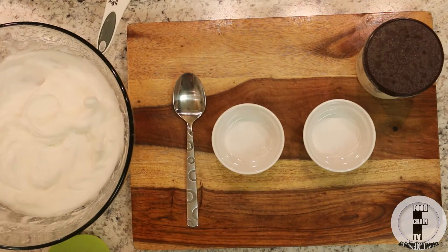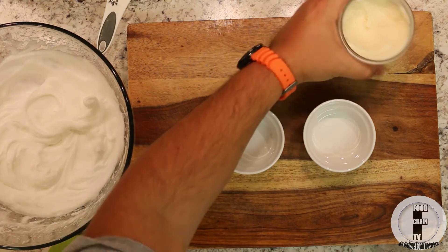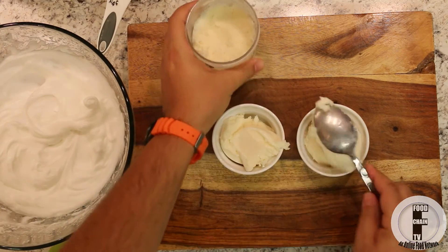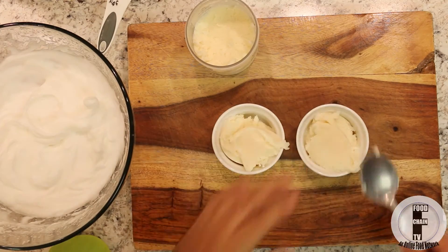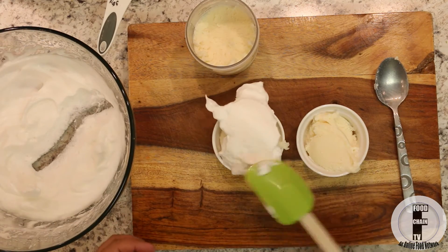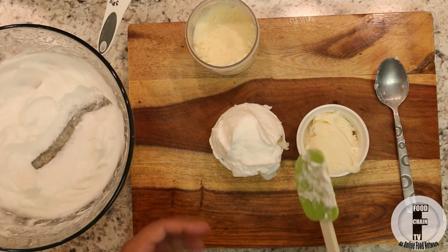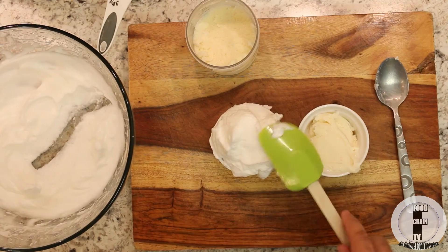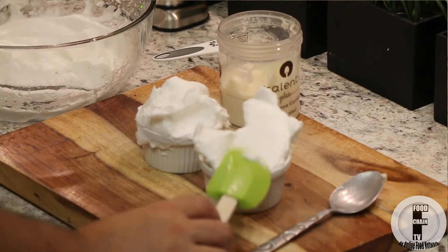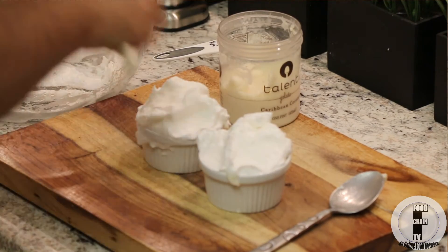Now on to the next step. I have some coconut gelato and two ramekins. I'm going to fill each ramekin with coconut gelato — let's pack it in there. Then I'm going to take some of this meringue and pack the top of each ramekin. This is going to insulate the ice cream, so when we put it under the broiler, the ice cream is going to stay cold and the meringue is going to cook. When I do this dessert, I call it 'cocoa in the clouds,' so I like to make my meringue look like fluffy clouds.